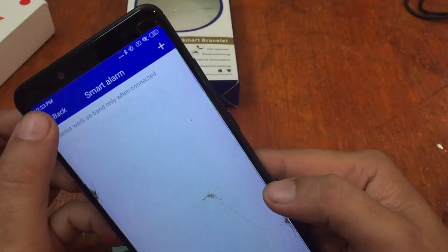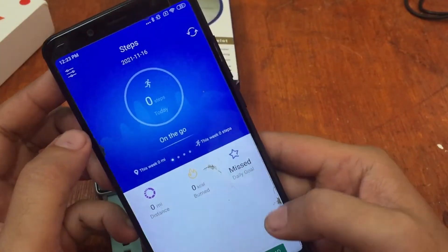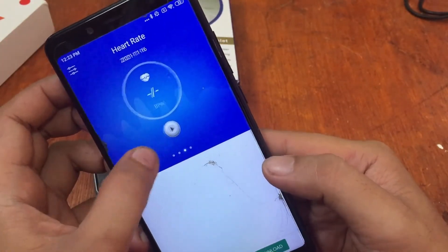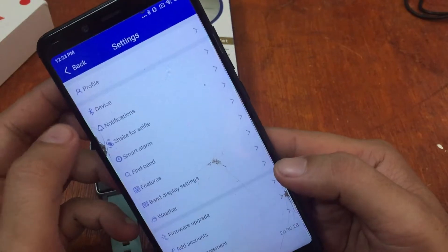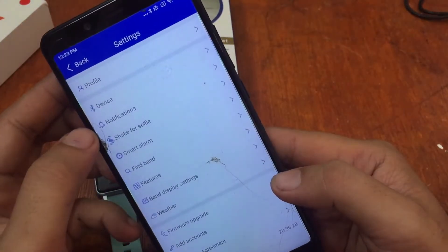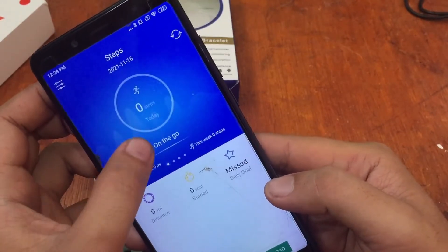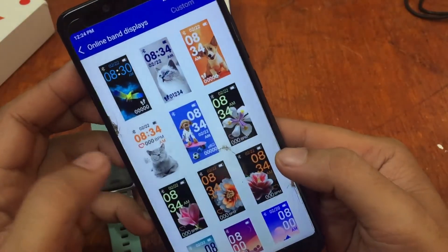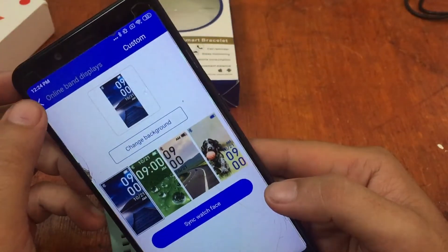The smart alarm is also available. The app seems very limited compared to the Fit Pro app. I like the Fit Pro app because although it supports a variety of affordable wearables, it has a lot more features. This app has very limited information — you don't even have a dedicated sports category, only steps. For watch faces, it supports several options and I think custom watch faces as well, which we'll cover in our next video.